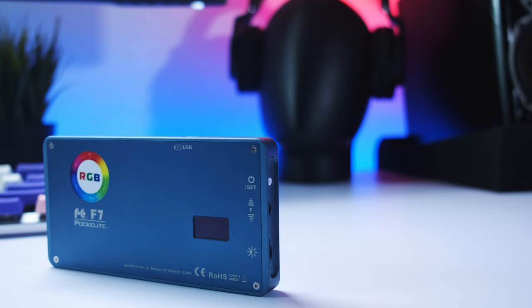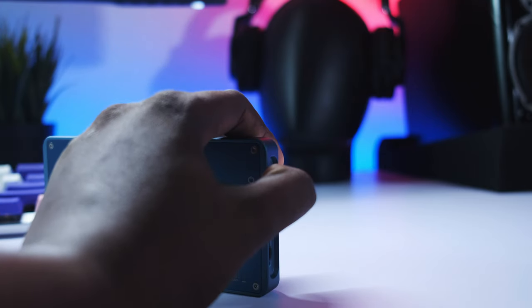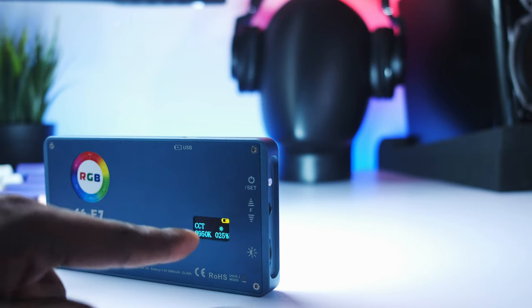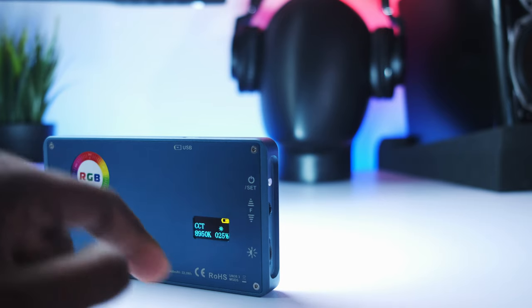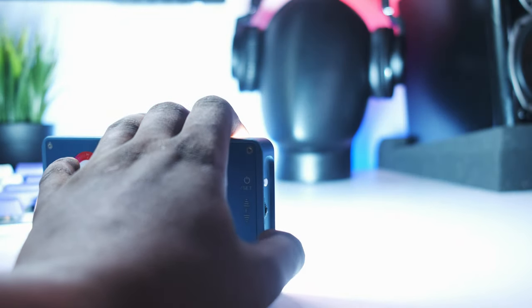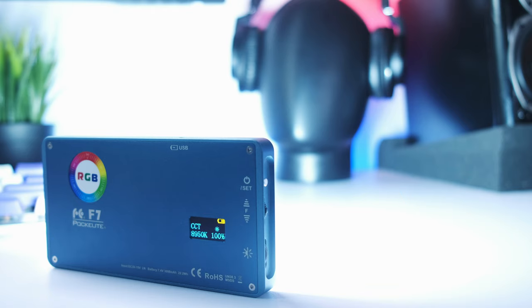Turning on the device is quite simple — you hold down the power button for a couple of seconds and it comes on. My first impressions of this light, especially in basic white light mode, was that it is very powerful. I actually do not see a situation where I'll be using this at 100% because of how much power it puts out.